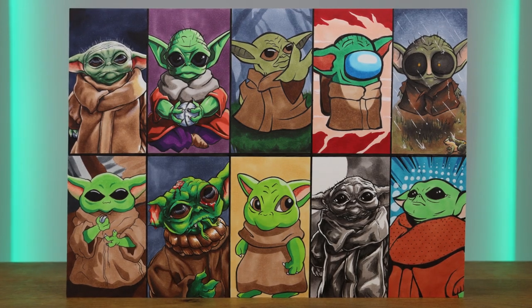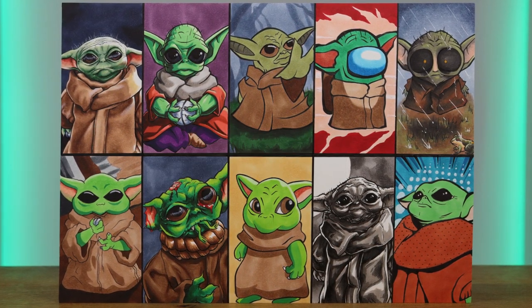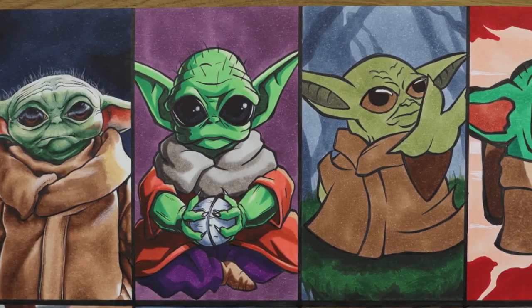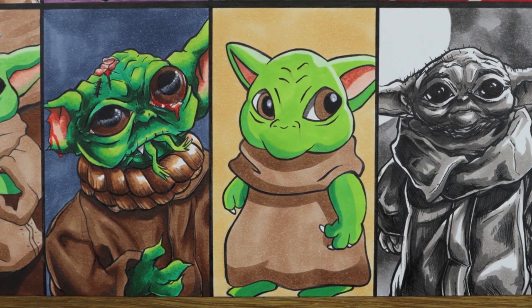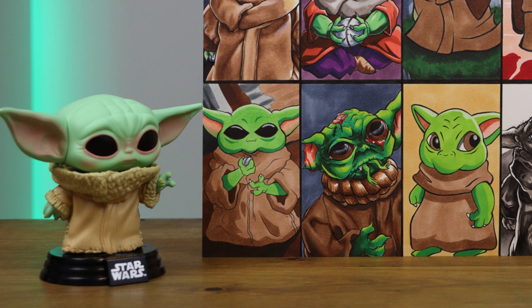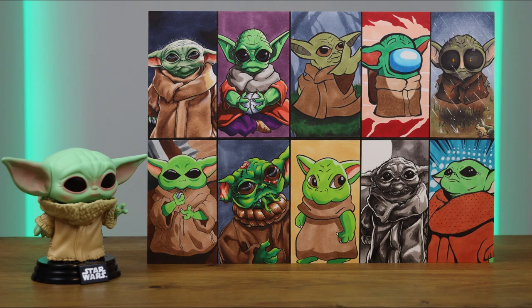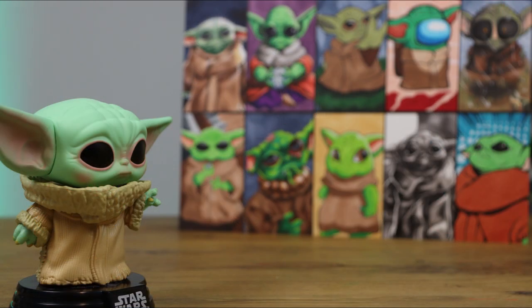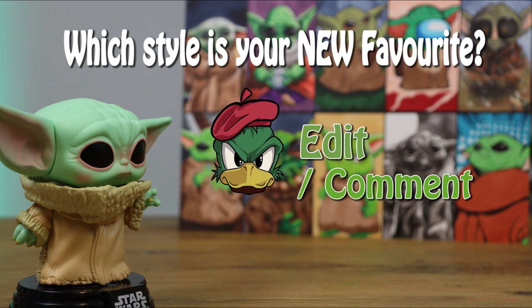And then we're done! Well, there they are everyone — here are the 10 styles of Baby Yoda. I do hope you like them. If you do, leave a like on the video letting me know. Wow, this was so much fun. We got through so many different styles and it was so enjoyable. There were so many that I do like here — there were a couple I'm not too happy with — but overall, looking at them all together, I'm actually very proud of this. Baby Yoda has been a thorn in my side; everyone wants me to do it and I was so scared to draw him, but I'm so happy that I did. Now, if you remember at the beginning of this video, I asked you to leave a comment letting me know which of these styles you were looking forward to the most. Now has come the time for you to edit your comment letting me know which style is your new favorite.